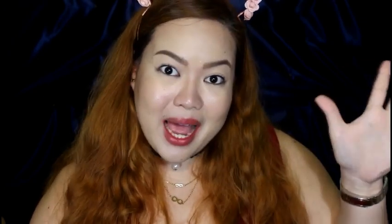Meron kayong comments, suggestions, or whatsoever — I always reply to comments and I love reading your comments. So again, thank you all so much for watching. I love you all. And hopefully I will see you in the next one. Bye-bye.